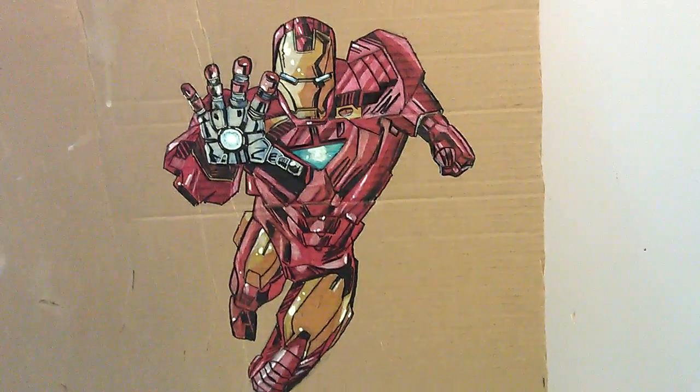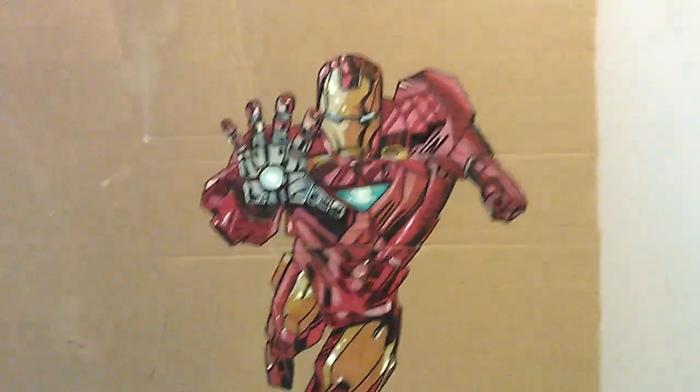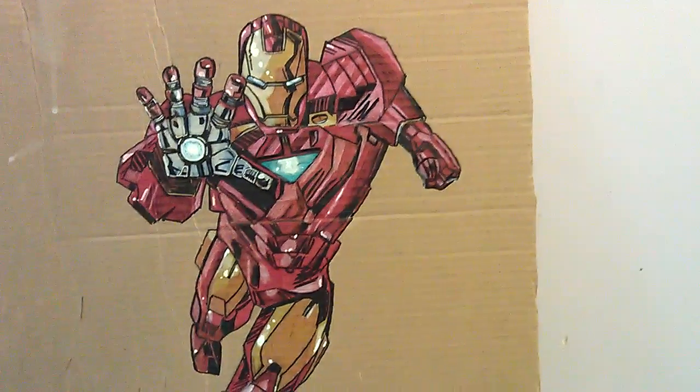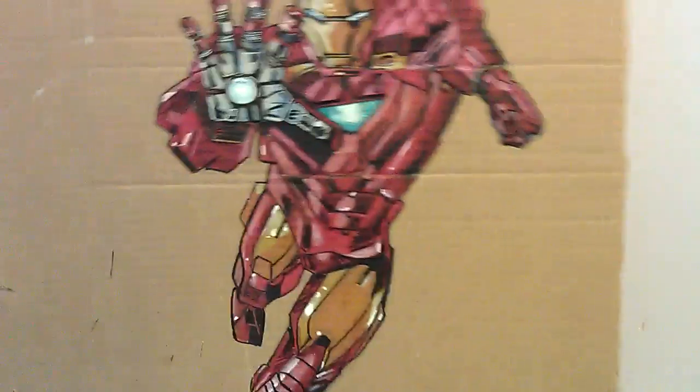Just finished the Iron Man drawing and finished it quicker than I thought, to be honest. Once I got the red down and a bit of the highlights, it was all pretty quick.